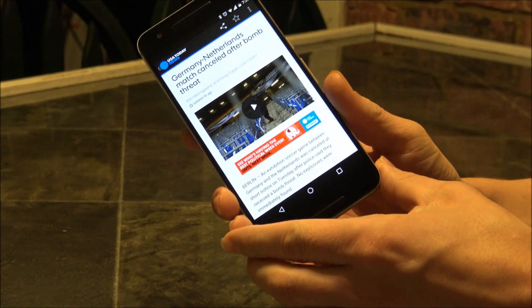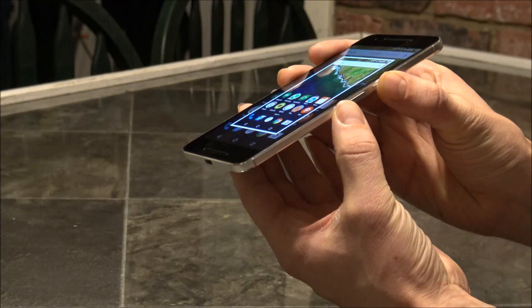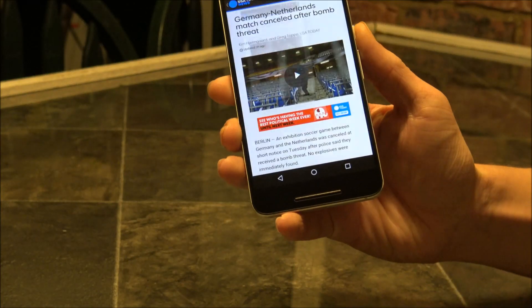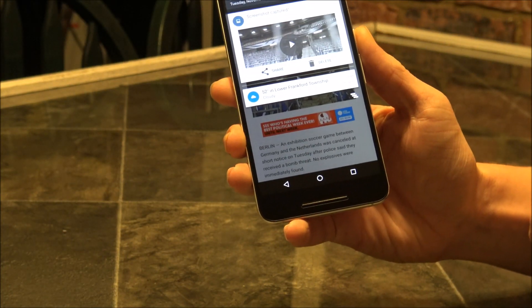First of all, you want to hold the power and the volume down key at the same time. It'll make a little animation and you'll see a screenshot captured.